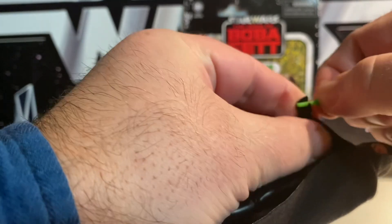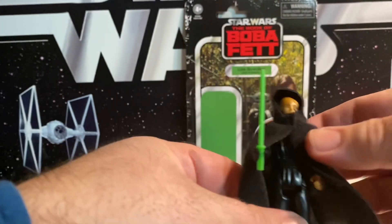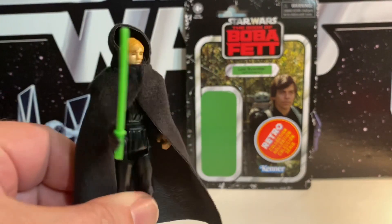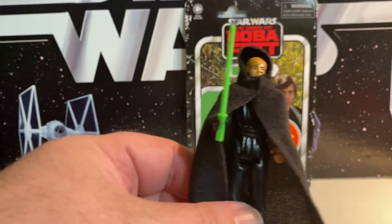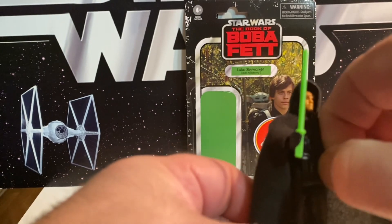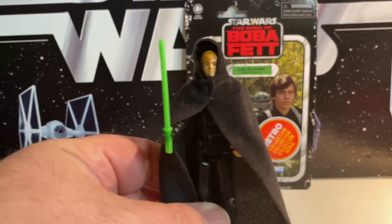I didn't care much for the lightsaber coming out of the hand. I always liked the stick lightsabers. Of course, all of us as kids in the 80s, we used toothpicks to replace our lightsabers all the time, or those little swords that would have like the cherry in your parents' drink or something.